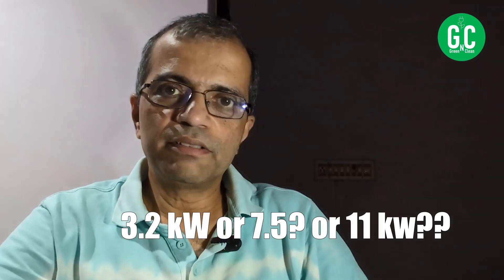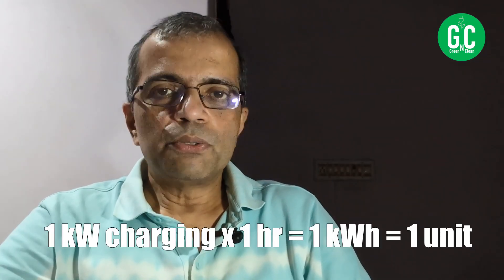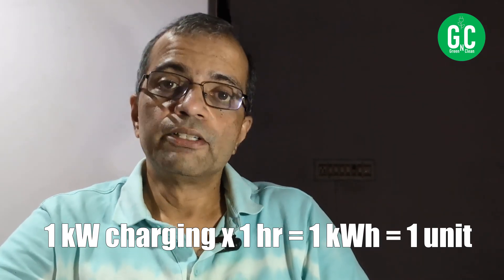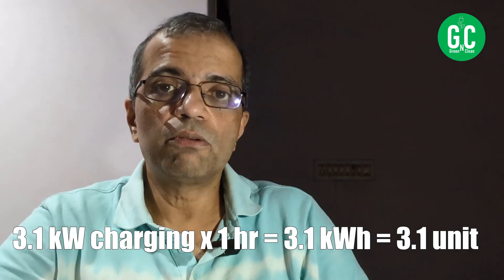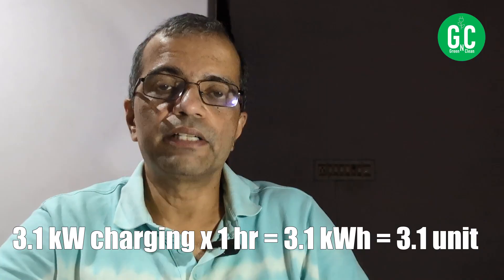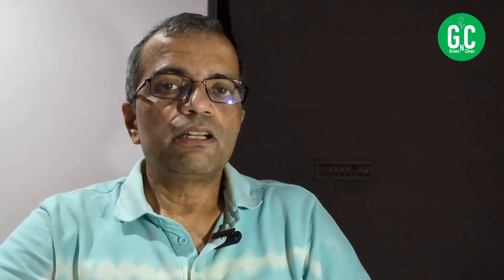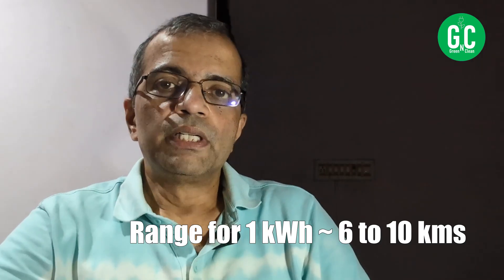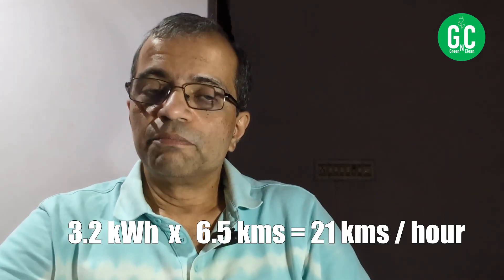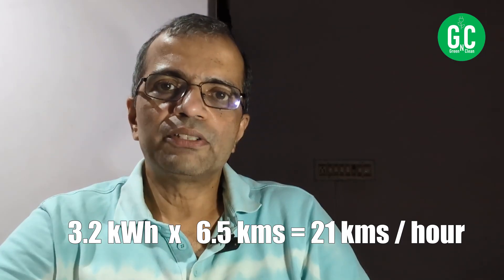When installing a home charger, what should your speed be — 3.2, 7.5, 11 kilowatt, or more? When you pump one kilowatt for one hour into your battery, you get one kilowatt-hour. So with a 3.2 kilowatt charger running for one hour, you get 3.1 kilowatt-hours into your battery. One kilowatt-hour gives you roughly 6 to 10 kilometers, so using a safe figure of 6.5, a 3.2 kW charger gives you about 20 kilometers of range per hour.